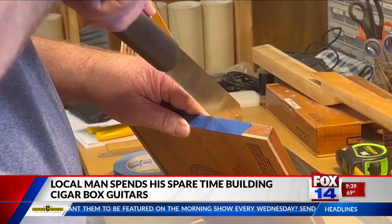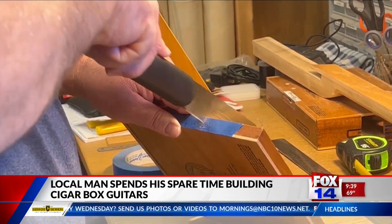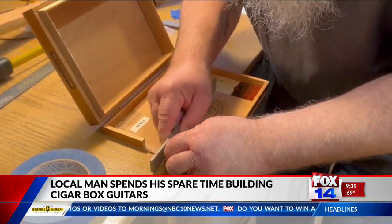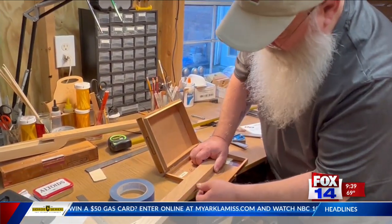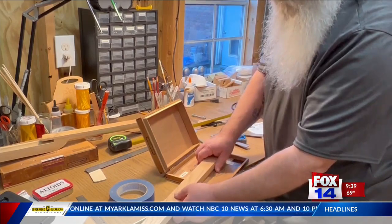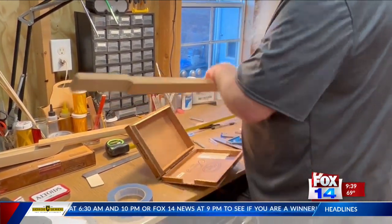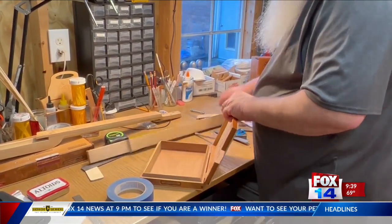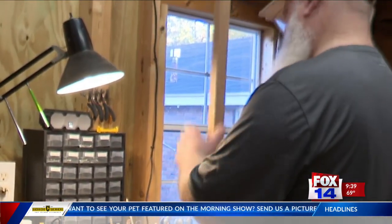Crafting and building may seem hard, but that's not always the case, and even Phil was surprised that building these unique instruments was easier than it looked. I thought it was going to be a little harder, but once you get into it, it's really simple — you're literally just taking a box, cutting an opening to fit a neck in there. You can get as ornate as putting electronics into it, or it can be very plain.